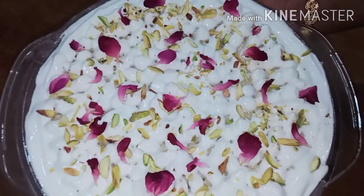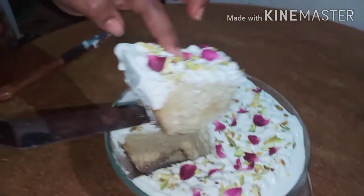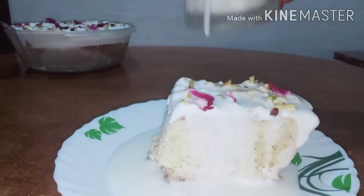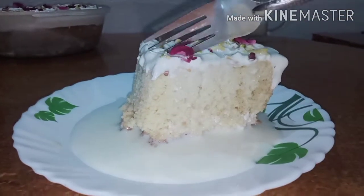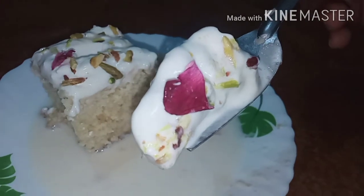We will cook the milk cake. The milk cake is very juicy. It tastes good — it has a good taste and a soft milk texture. Let's try the milk cake and give it a good taste.